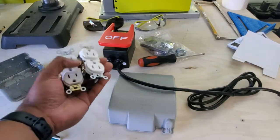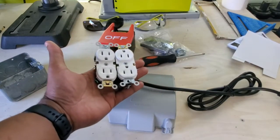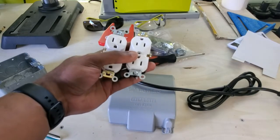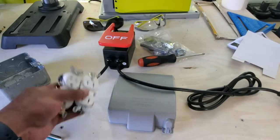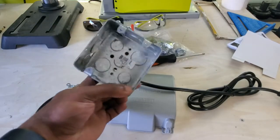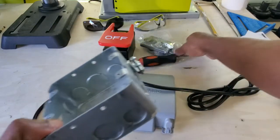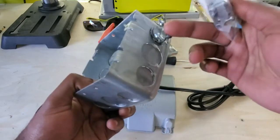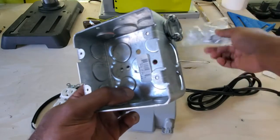Let me show you guys what we have. We have some 15 amp outlets here. I actually had a whole box of these that I used when I did the outlets in my garage, so we'll be using these two. We have a two-gang box right here for the outlets. I also bought this little piece here that goes into the top of the box to secure the wire that I'm going to put in there.